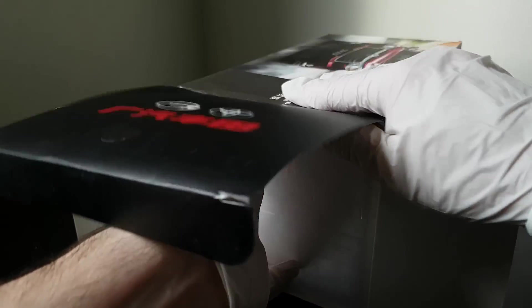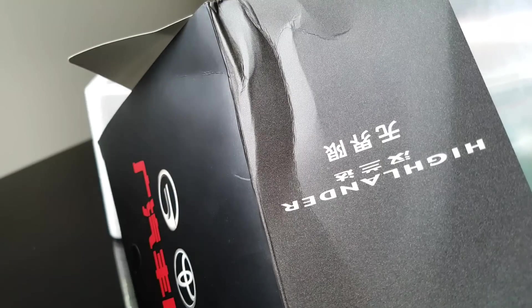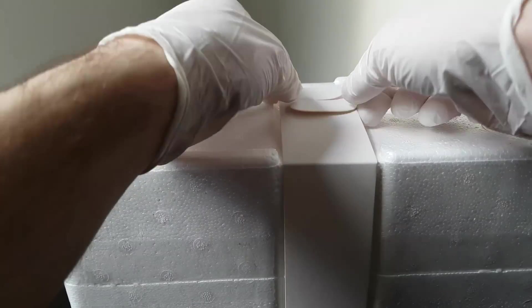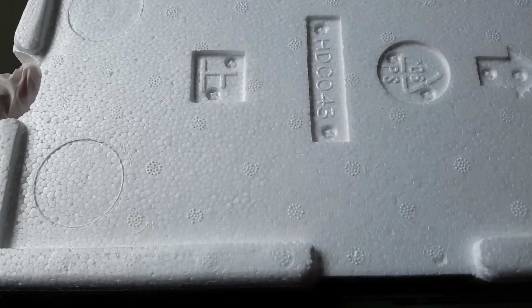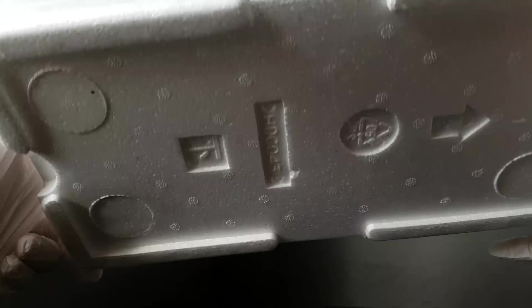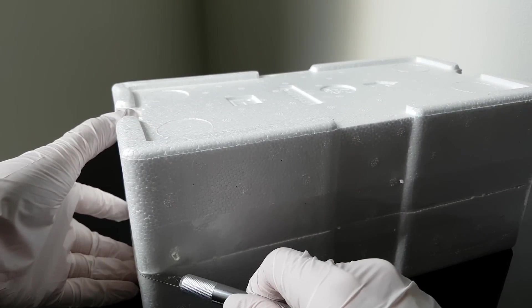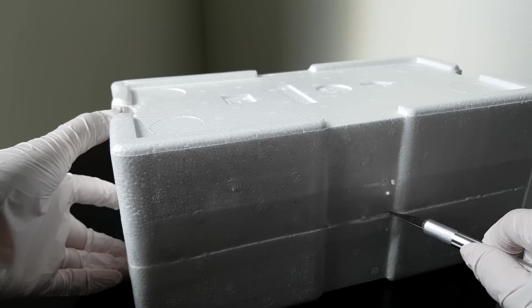It still looks brand new but you know, if the box is a little bit broken it loses value and I'm a little bit sad about it. I'll just disconnect this paper and remove it. Sometimes it says 'this side is top' but here it doesn't say anything and there are no screws, so I'm just guessing this is the top side. I need to be more patient and precise because if I cut too much I can scratch the color from the car.